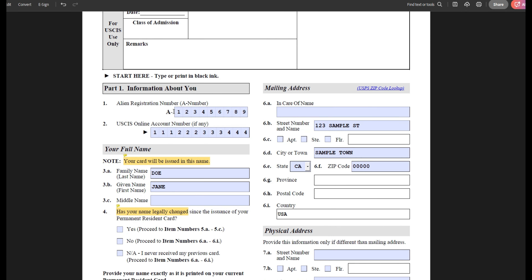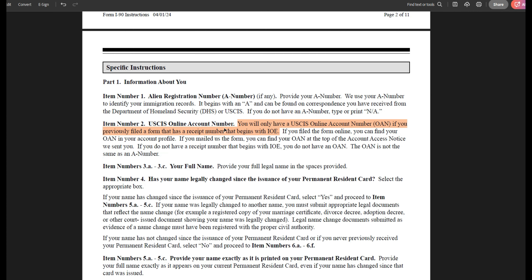First, provide your alien registration number, which you can find on your current green card. If your alien registration number has less than nine digits, you can use zeros at the beginning of your A-number to make sure it adds up to nine digits. Then add your online USCIS account number if you have one. According to the form instructions, you will only get a USCIS online account number if you previously filed a form online with a receipt starting with IOE.